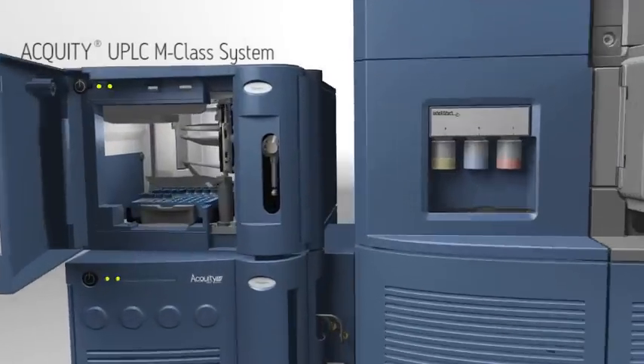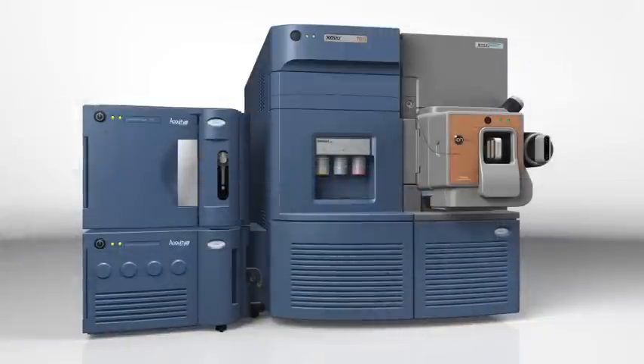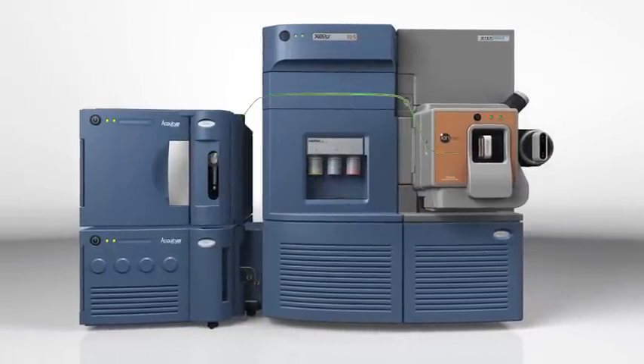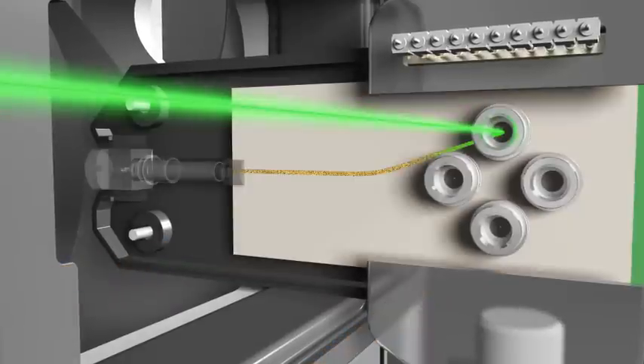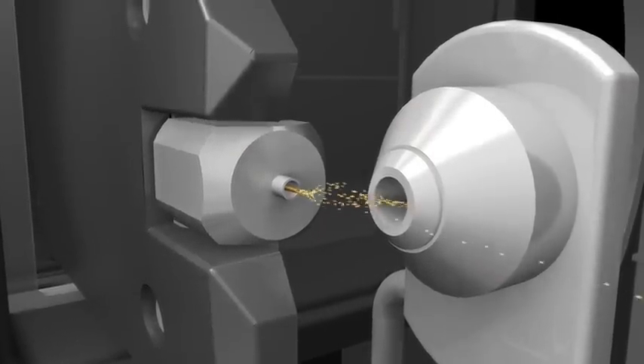The Acuity UPLC M-Class system precisely injects your sample and delivers accurate microlitre per minute flow, driving reproducible UPLC separations directly in the source of your Waters mass spectrometer.